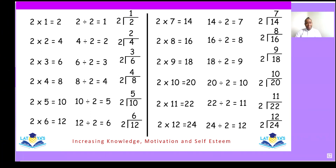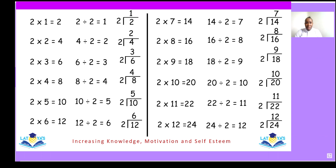So let's practice all of them. Two ones are two, two into two — one. Two twos are four, two into four — two. Two threes are six, two into six — three. Two fours are eight, two into eight — four. Two fives are ten, two into ten — five.